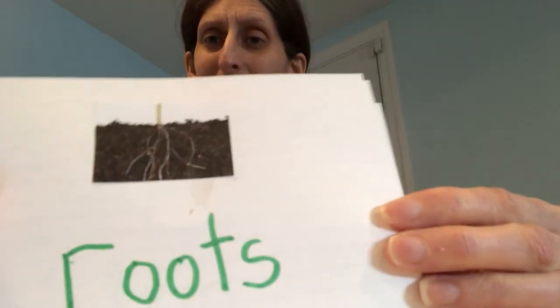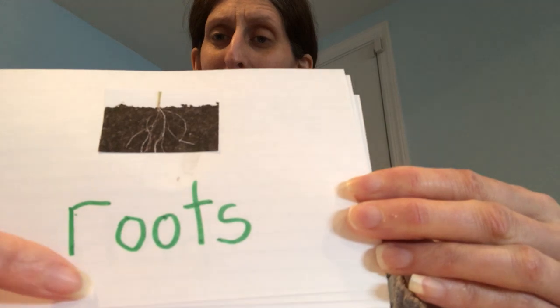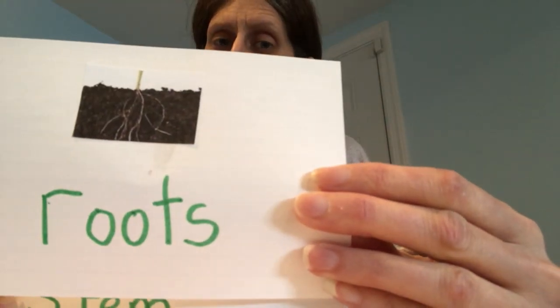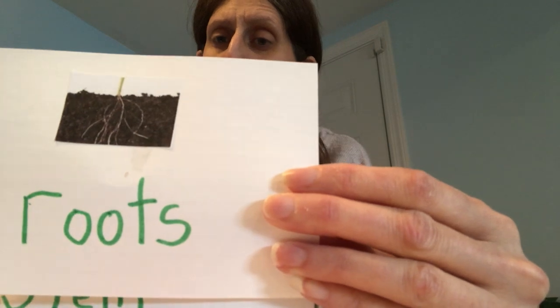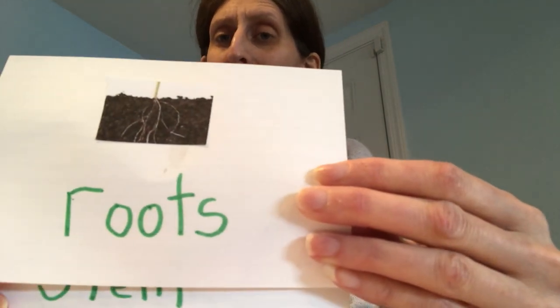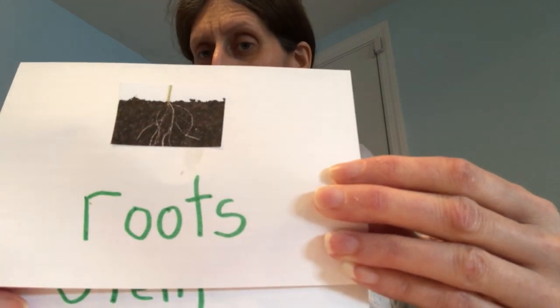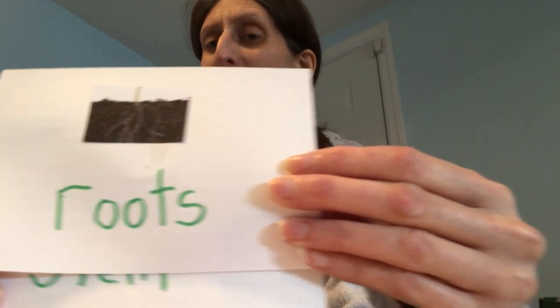What's this one? Roots. What do the roots do? The roots take in the water and the nutrients and bring it up into the plant. Say roots. So whenever I say the word roots in the book, raise your hands. Roots — you got it.